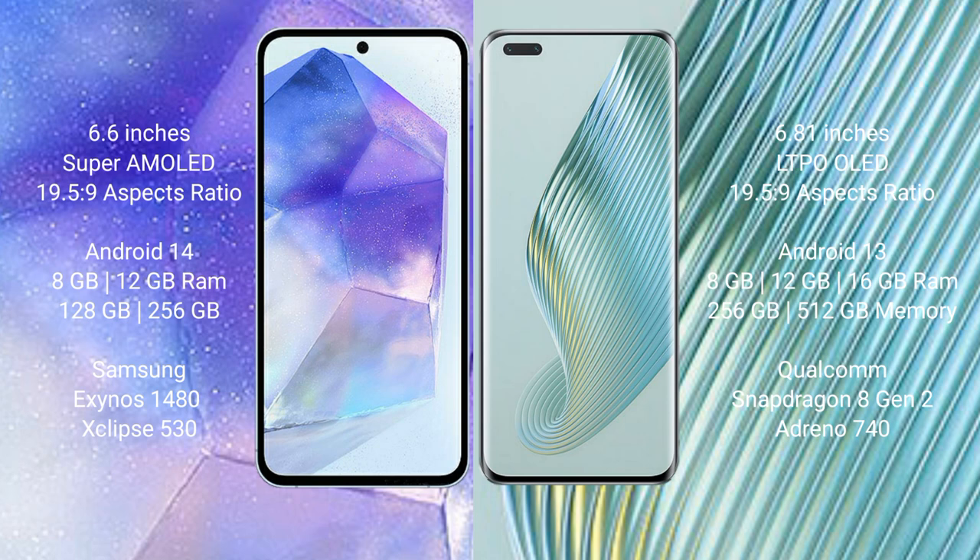Samsung Galaxy A55 comes with 8GB or 12GB RAM and 128GB or 256GB internal storage, with the Exynos 1480 processor and GPU Xclipse 530.